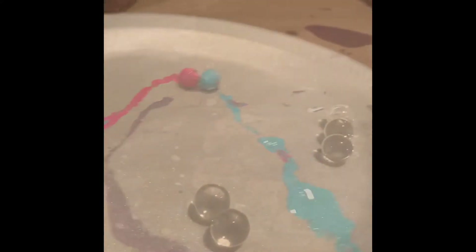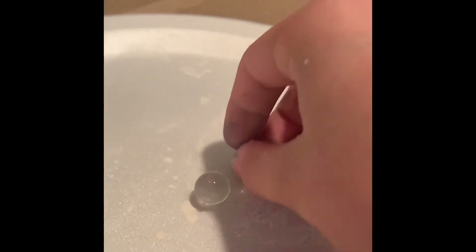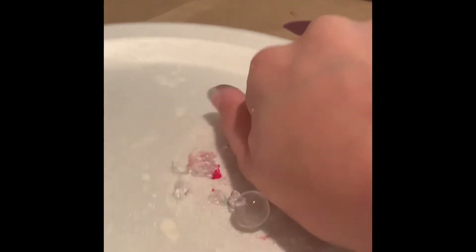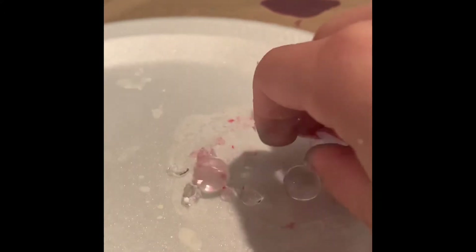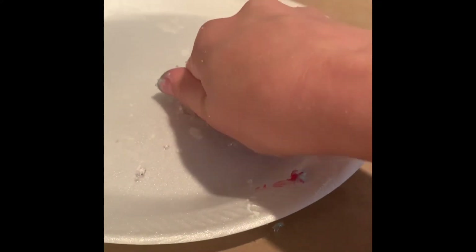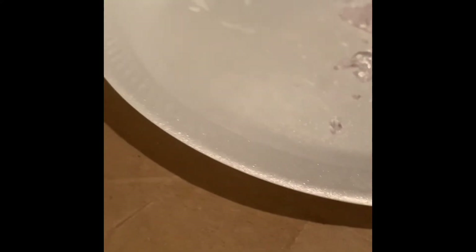Okay, now I'm going to wait for that to dry. I'm going to take a bath. There we go. It's very hard to crash.